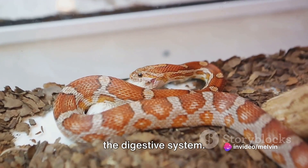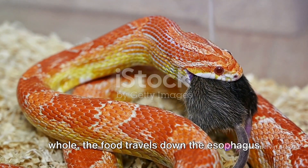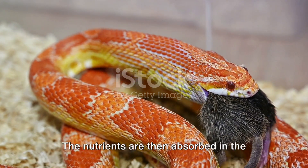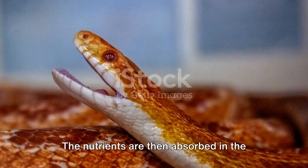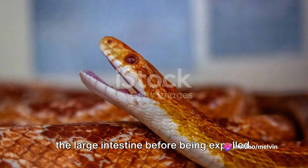Speaking of consumption, let's explore the digestive system. After the corn snake swallows its prey whole, the food travels down the esophagus into the stomach where enzymes break it down. The nutrients are then absorbed in the small intestine, and any waste is passed onto the large intestine before being expelled.